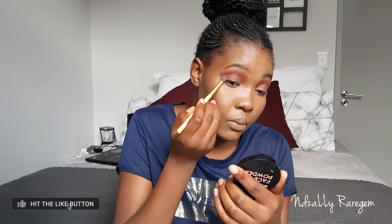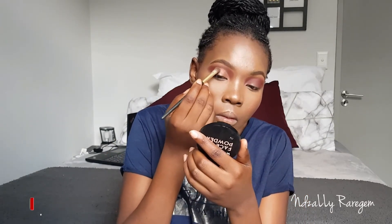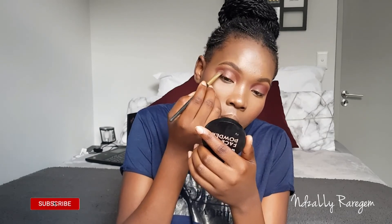With this palette I didn't see much fallout, though the other one I have does have a little bit of fallout, which isn't really bad. I'm putting on my rose gold now — I've already blended using the brown shades — using the rose gold for my lids and cutting my crease in a very nice way.